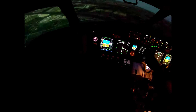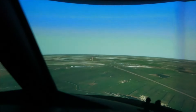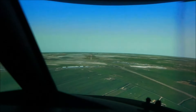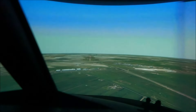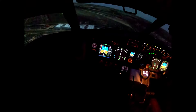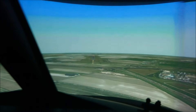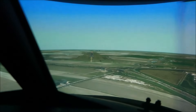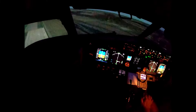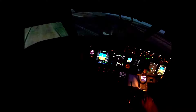Here we go. One thousand. It'll say now 100, meaning 100 above minimums of 210. There it'll say minimum. Minimums, landing.